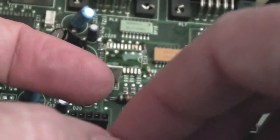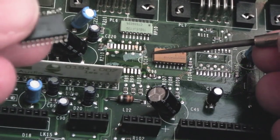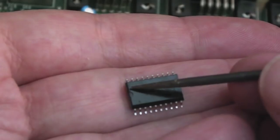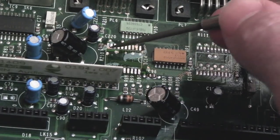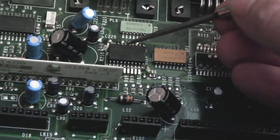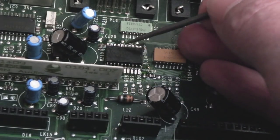Something worth pointing out - I've seen a few videos where people don't always realize there are two ways to identify pin one. If you look at the chip super close, there's usually a notch or dot that indicates pin one, but do you see this semicircle? That indicates the side where pin one is, and it's the same on the board. The semicircle on the chip aligns to the semicircle on the board and you can't get pin one the wrong way. Two ways of identifying where pin one is on the chip.